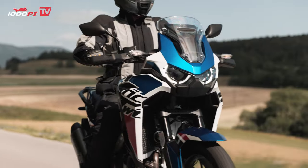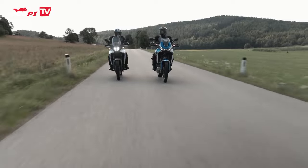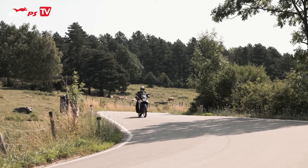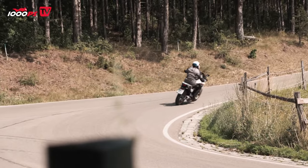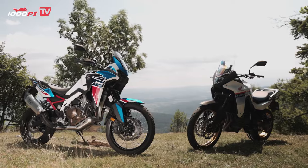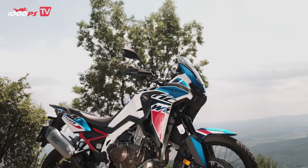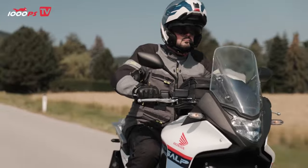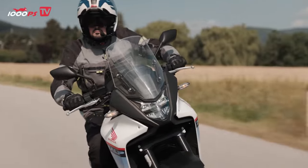In terms of tires, both the Transalp and the Africa Twin use classic enduro tires — size 90-90-21 at the front and 150-70-18 at the rear. The wheelbase of the Honda Transalp is 1,560mm and the seat height is 850mm. The Africa Twin is slightly longer with a wheelbase of 1,574mm and offers seat height adjustment from 850 to 870mm. The Transalp holds 16.9 liters of fuel, while the Africa Twin has a tank capacity of 18.8 liters.